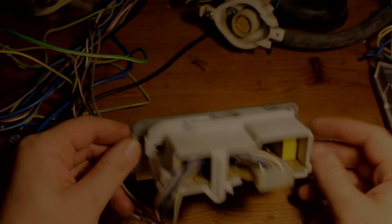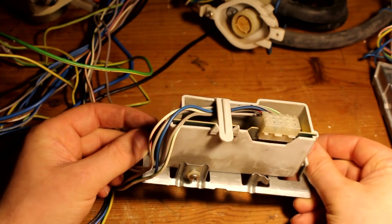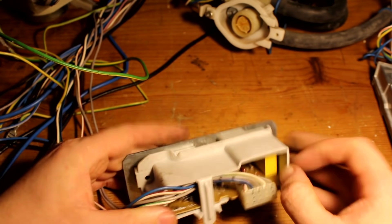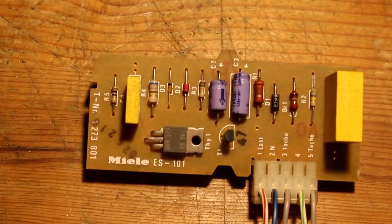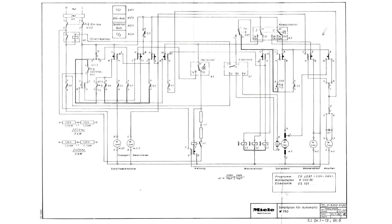There's one more oddity to address quickly: the little circuit board found in the plastic enclosure at the beginning of the video. It has a thyristor on it and is connected to the tacho generator. I initially thought it was a motor controller, but it simply controls the door lock of the machine. It receives a voltage from the tacho coil to determine if the motor and drum are still spinning — as long as the drum spins, the door stays locked. That's all this little circuit does.